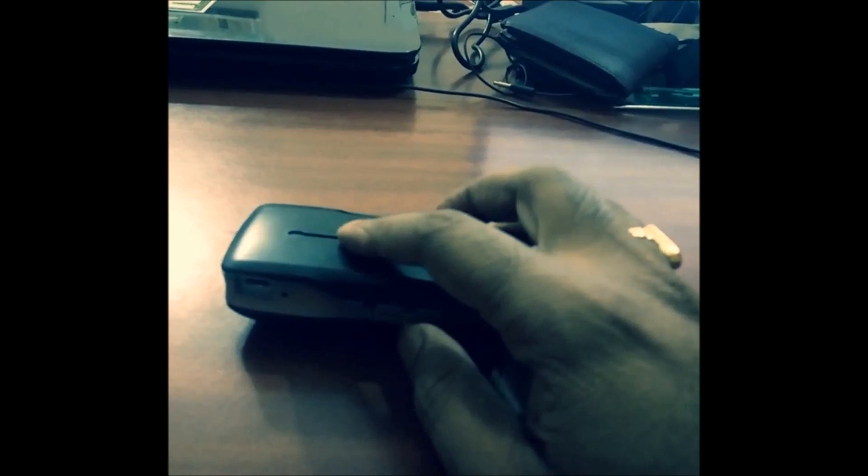It also has a USB socket — let me show you — and this is a LAN port, so you can connect any LAN to this module so that it can connect to the internet. It also has a USB socket so that it can act as a power bank and charge your devices. It is a 440 watt with a 4400 mAh battery of 3.7 volt.